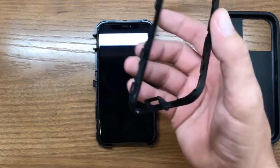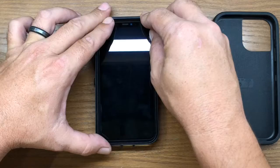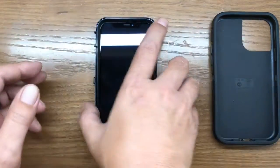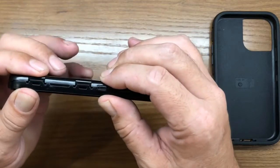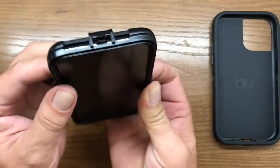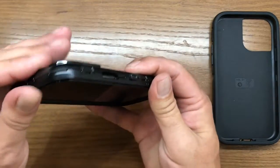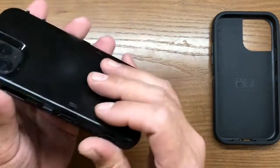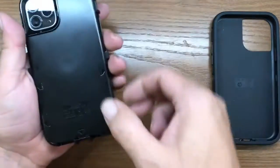Now take the other half of the clamshell case, slip it right over the top, align it up, and very gently, once we get the first one clipped in, go around to where all those clips are and very gently, one at a time, snap them right back into place. Go around it a couple of times to ensure you've got all of them. Refer back to the arrow indicators — they tell you exactly where all those clips are.